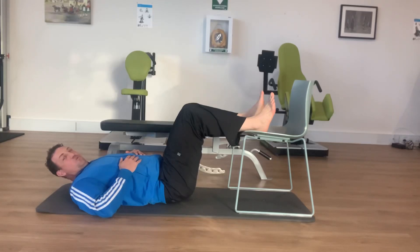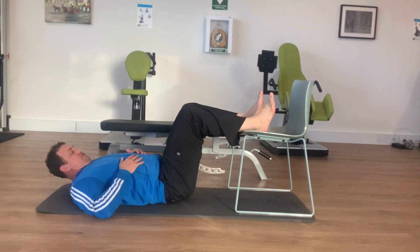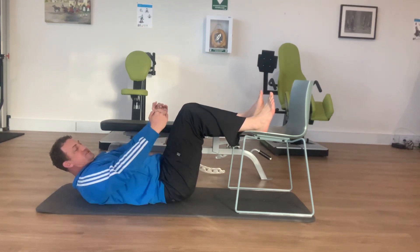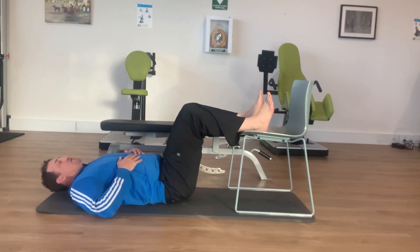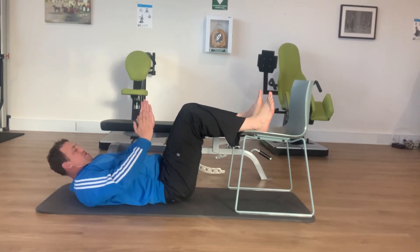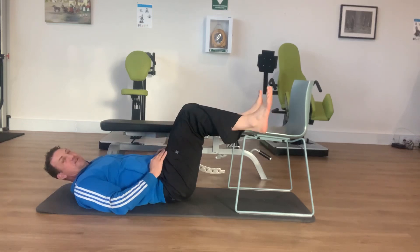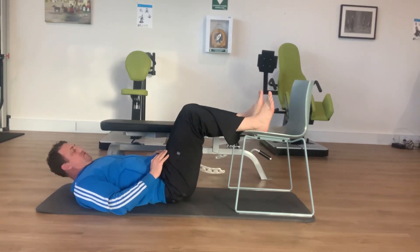So these are uneven weighted hamstring curls, bridge curls. You're at 90 degrees with your hips and your knees. The head's relaxed, so you're not looking at yourself this way. Your feet, knees and hips are in the same alignment, so there's not one foot out further or knees open, that kind of thing.